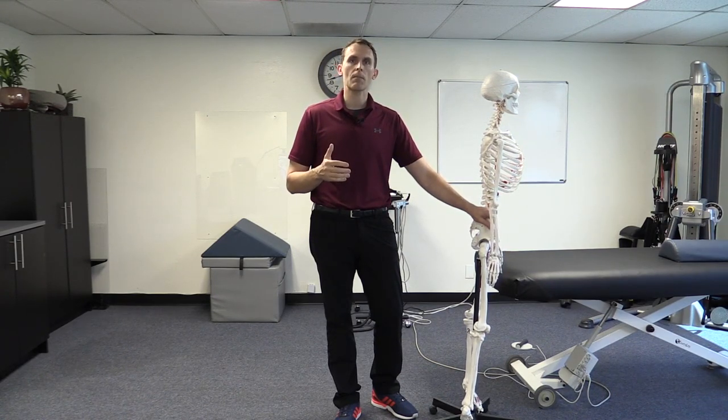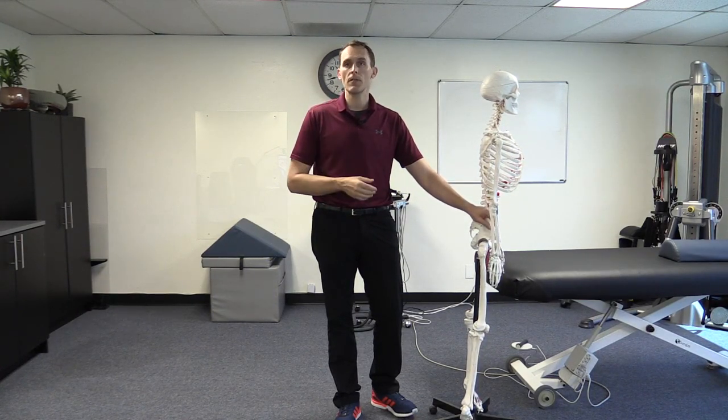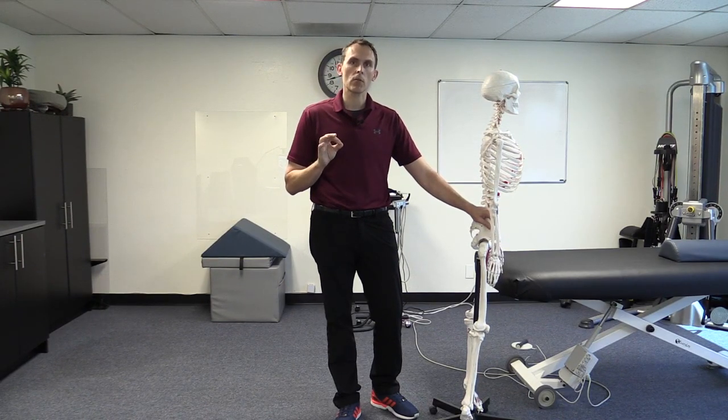I've been doing this for about 20 years and I've really stopped emphasizing telling people to stretch their hamstrings excessively for at least 15 years. I rarely ever do that. But that doesn't mean I don't look at the hamstrings or evaluate them. It's just a different lens by which I view them.